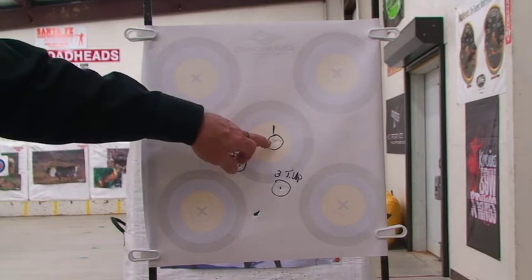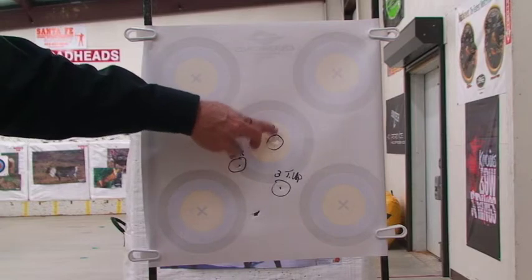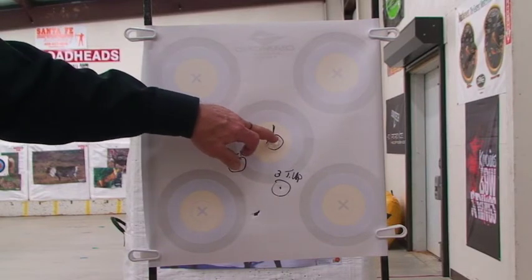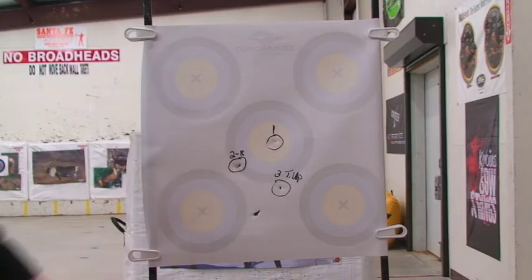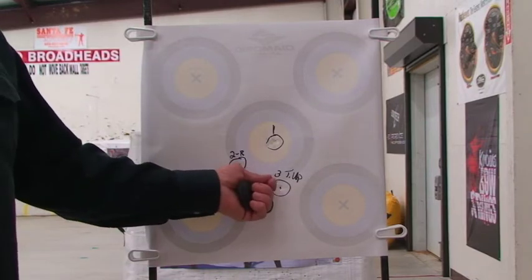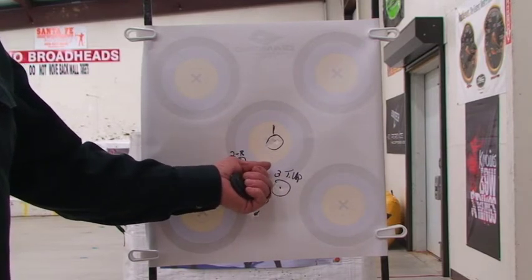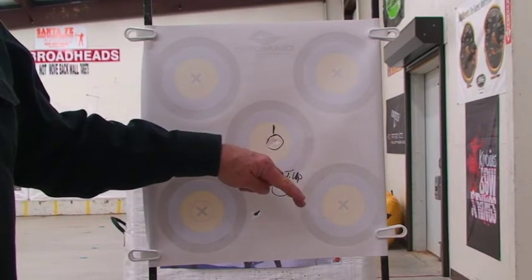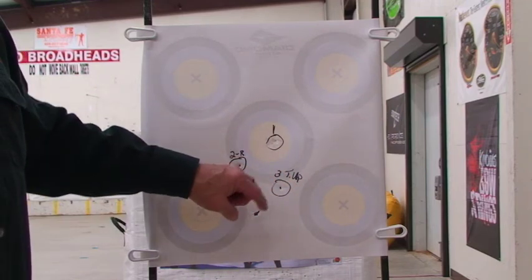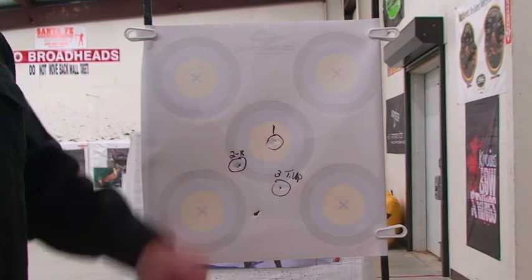This was his first shot. We came back, tuned his bow, made some adjustments on his rest, and he went to the right on the second shot. Then he came back and shot the third one. On the second shot he was slightly uphill, so we changed his string loop — we raised the string loop to lower the tip of his arrow down, because his tip was slightly up. By raising the string loop and lowering the tip, he shot almost a perfect bullet hole.